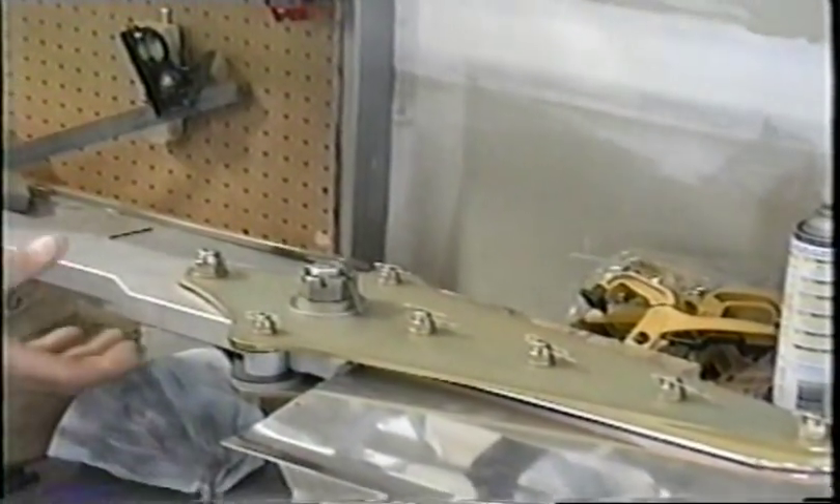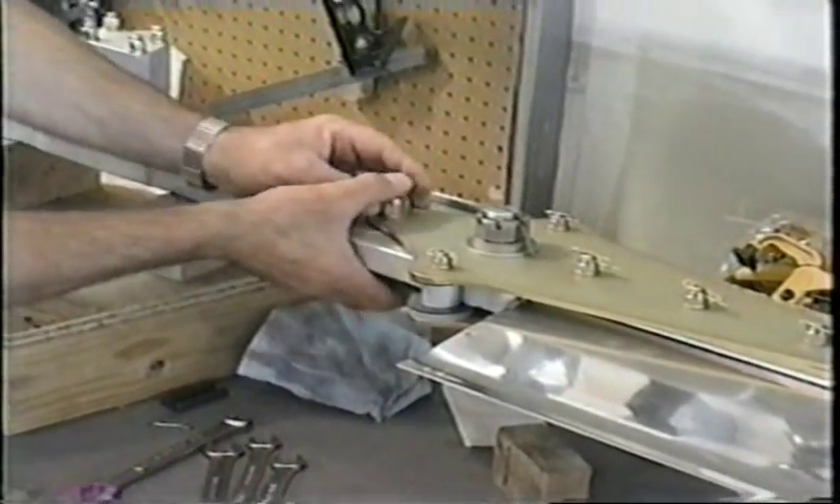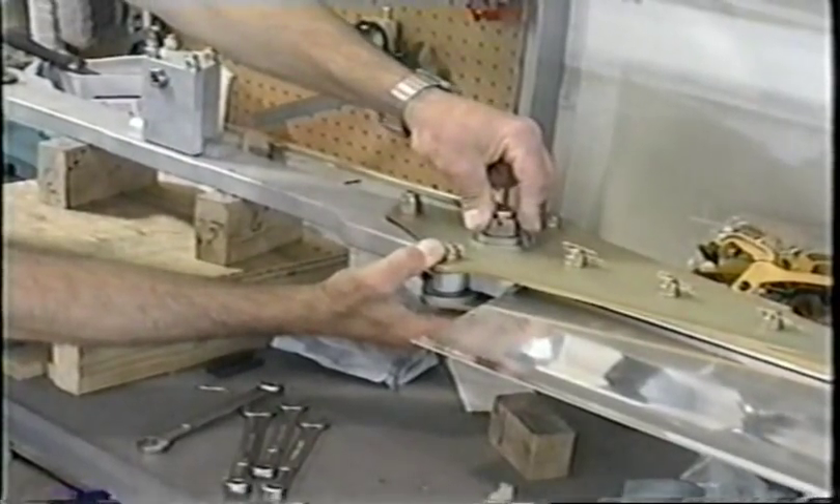Now coming down here on an adjustable pitch hub bar, we have this one able to move floating, and this is a ball that floats as well.